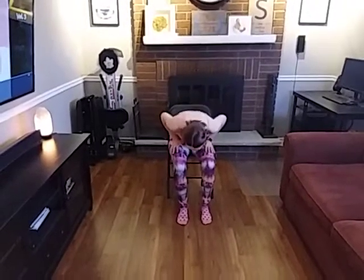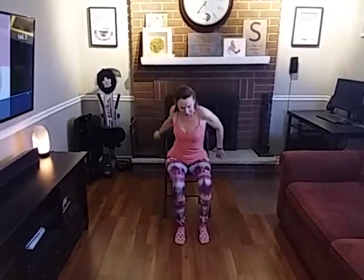A nice big shoulder roll back, and the other one back. Roll it down. Big swoop. Big swoop. And roll it down.